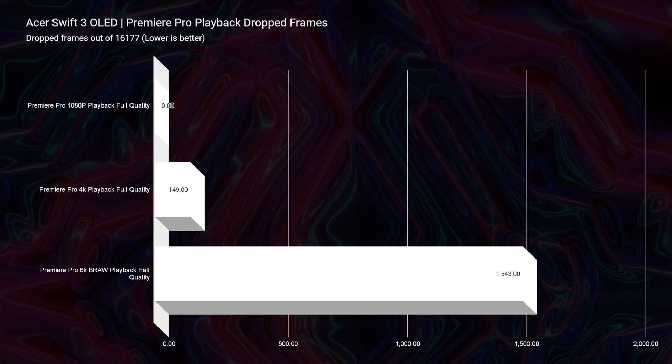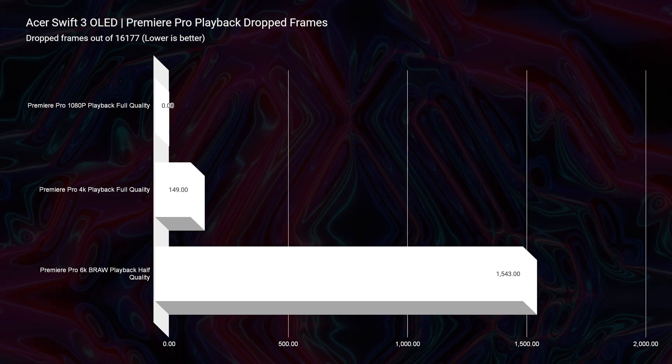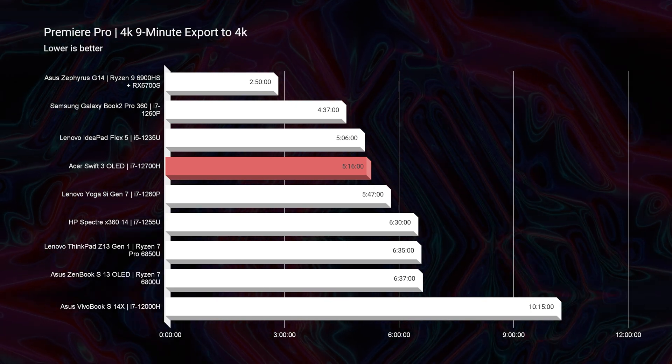Now, if you're going to be using this laptop for video editing, it's going to be good but not stellar. We have 149 dropped frames in 4K, and if we run 6K B-RAW at half quality, we have about 1,543 dropped frames. This laptop could handle 4K video editing, but without a dedicated GPU it's not going to be as good as its counterpart, the Acer Swift X, which comes with an RTX 3050 Ti giving you a better boost in performance for processing video. As for export time, we still have a good result — about 5 minutes and 16 seconds — and with the absence of a dedicated GPU, I'm really happy with that.